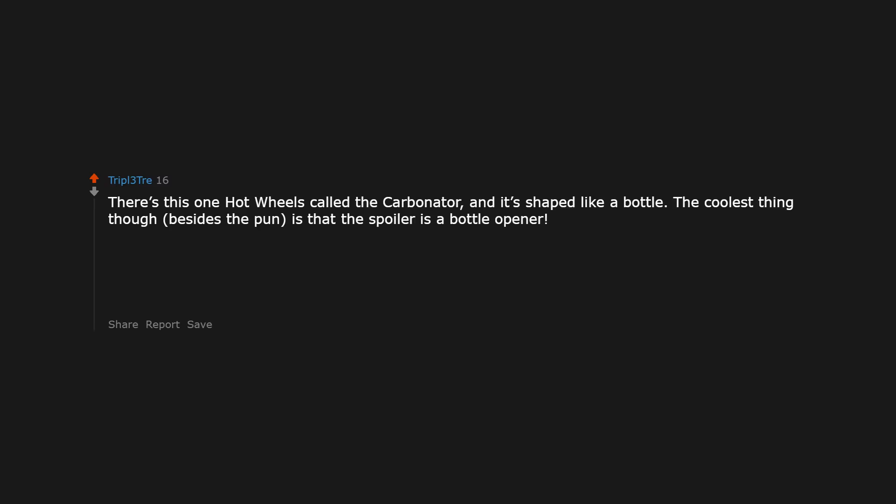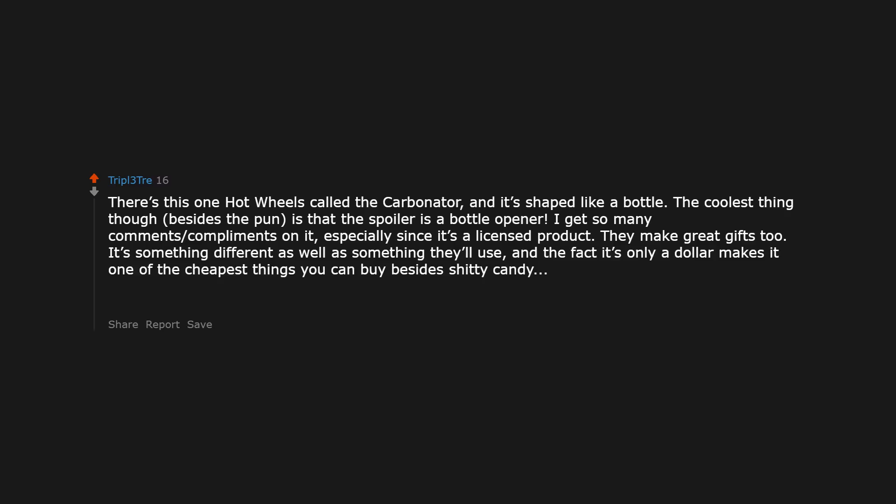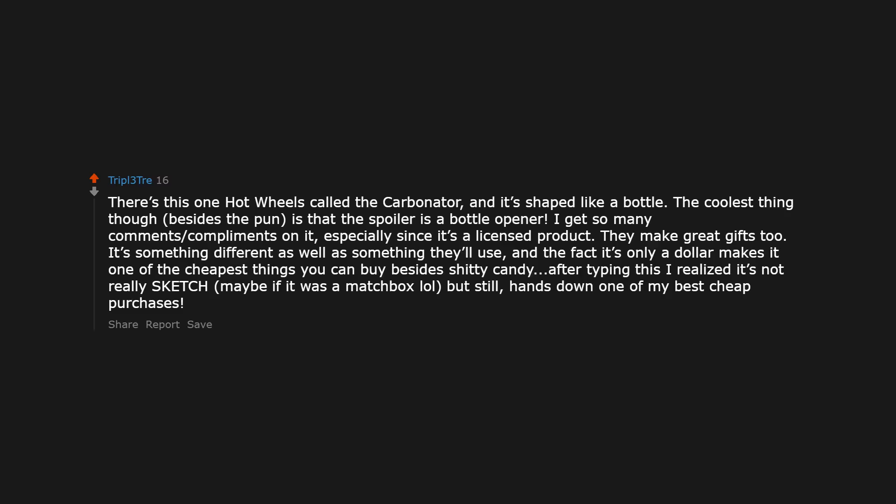This one Hot Wheels called the Carbonator — it's shaped like a sauce bottle. The coolest thing, besides the pun, is that the spoiler is a bottle opener. I get so many compliments on it, especially since it's a licensed product. They make great gifts too. It's something different as well as something useful, and the fact that it's only a dollar makes it one of the cheapest things you can buy besides shitty candy. Hands down one of my best cheap purchases.